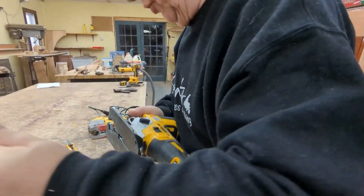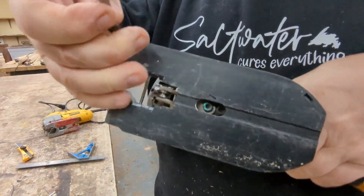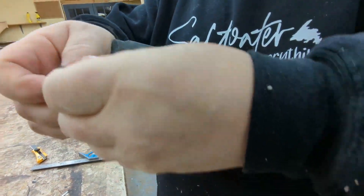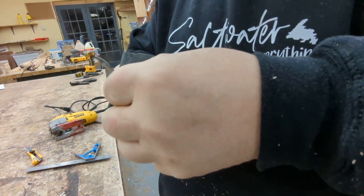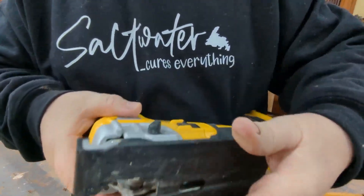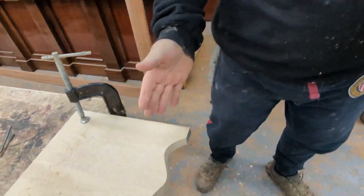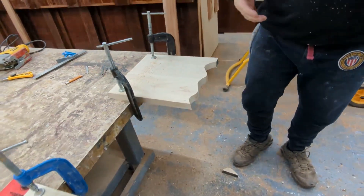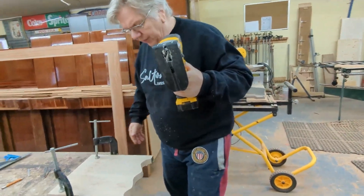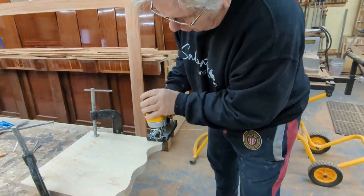That's all there is to it. If you're new to woodworking and starting out — you want to do some scrolls, some letters and things like that — this is a good tool for an introduction. I'm going to do it again and just follow the same pattern.